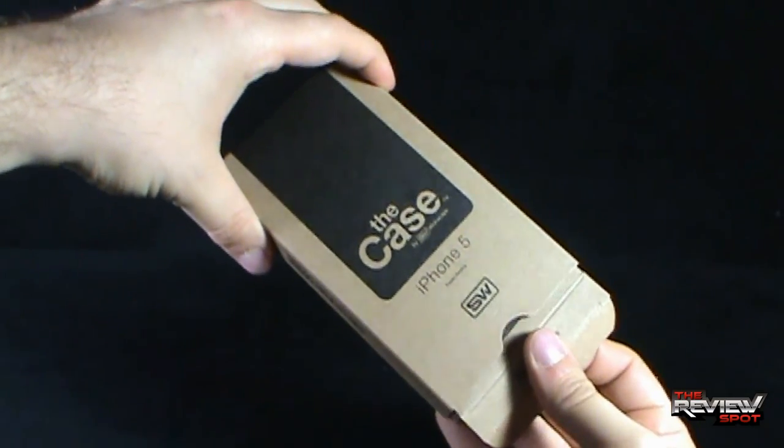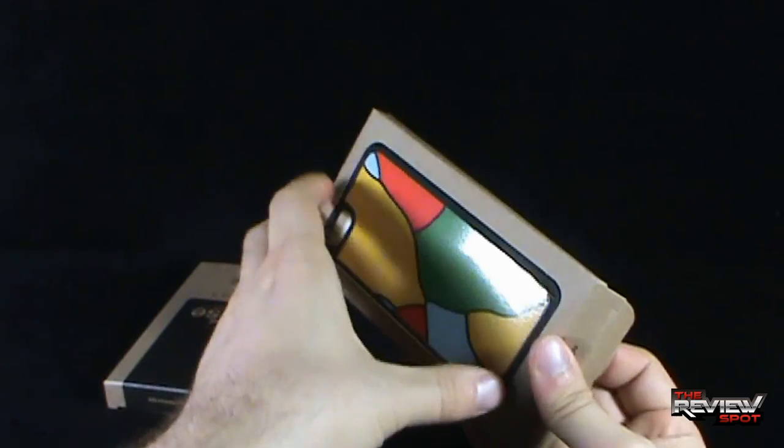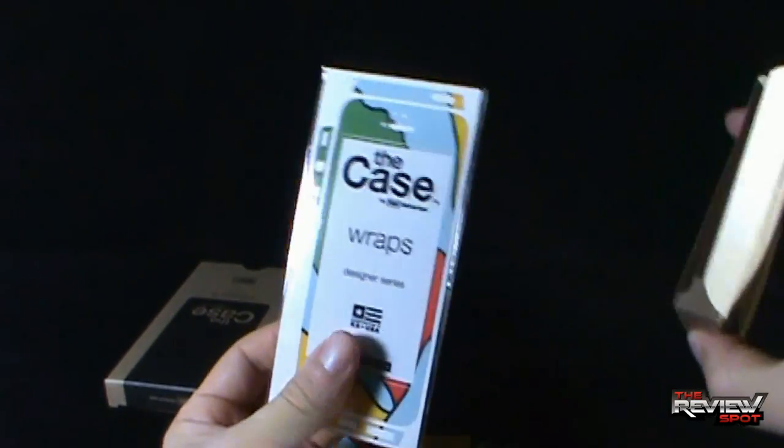To open the packaging up, you are just going to take the bottom and slide it out. Inside, you have got yourself the SlickWrap itself, which we can just take out. You have also got yourself some labeling wraps as well.